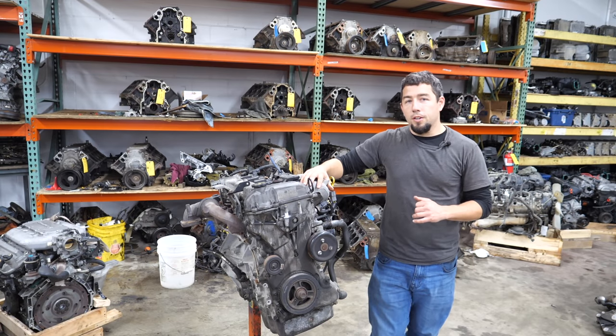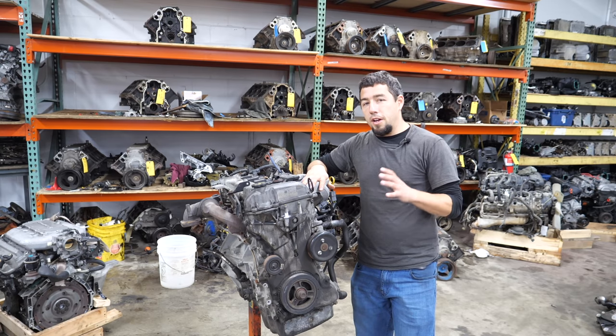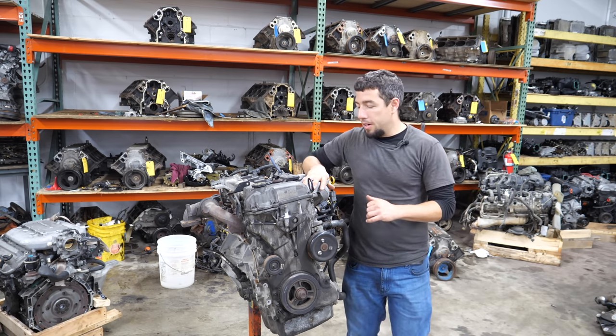Today's teardown is an all-too-familiar engine here in the shop. It's another Mazda 2.3-liter MZR, a direct-injected four-cylinder found in the Mazda Speed 3, the Mazda Speed 6, and the Mazda CX-7.